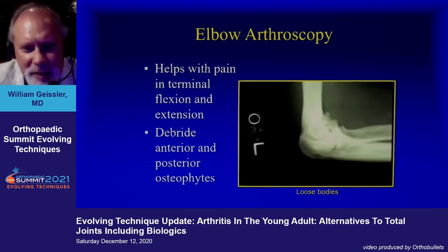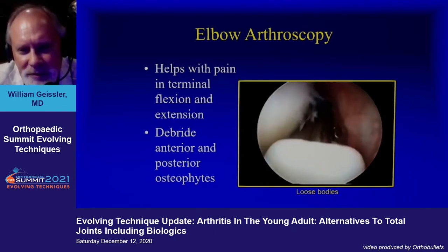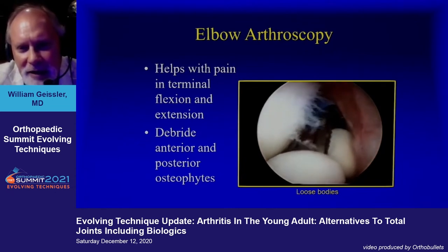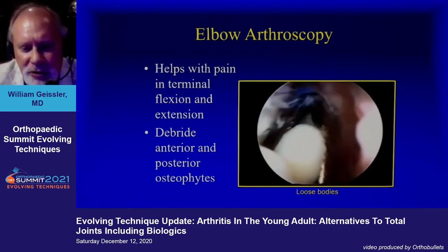Obviously elbow arthroscopy — you've got patients with particularly a lot of loose bodies, and this certainly can buy some time to help remove these. It's a fairly easy technique to do. The concern is sometimes if they're bigger than your cannula, so you bring the loose body to the cannula, then pull it all out at one time. That's a nice little trick to get out some of these very large loose bodies.